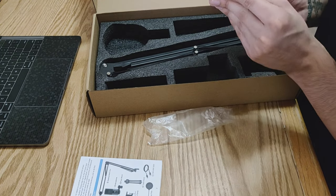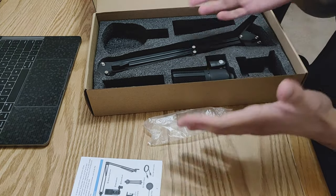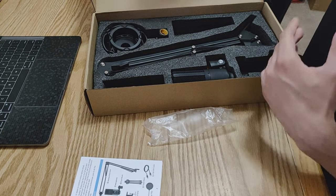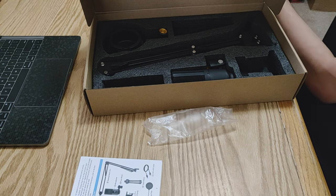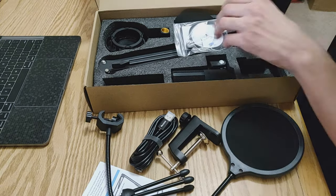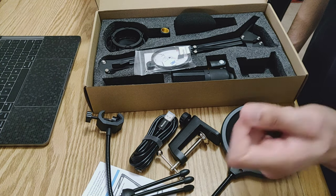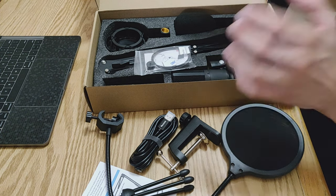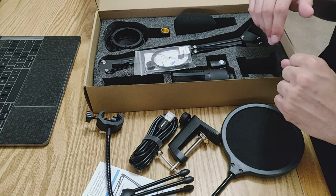I'm pretty clueless about microphones — I just went online and looked for the best microphone available on a budget and found this one. There were other microphones I was considering, like the Blue Yeti, but that was costing around $130, and on top of that I would have to buy a separate boom arm for around $10–$20. So I decided to buy this one and try it out. Most of the time I'll be doing voiceovers, and I also saw a couple of videos about how you can tweak your microphone's bass and voice settings using free software — I'll probably have a link in the description.